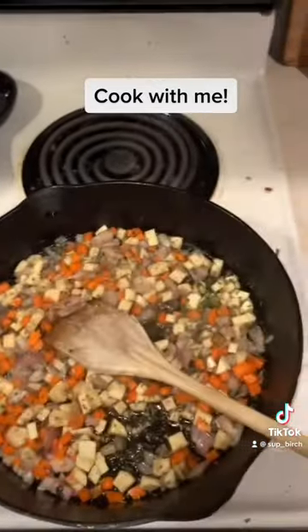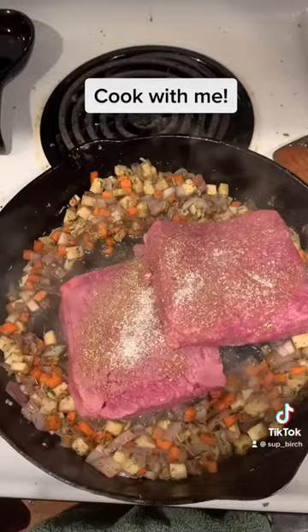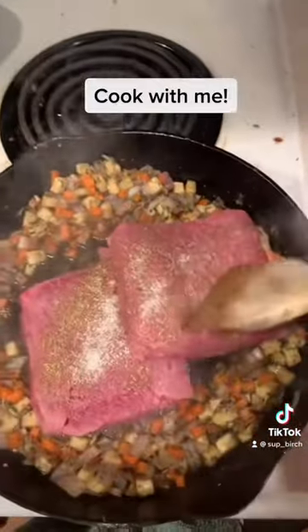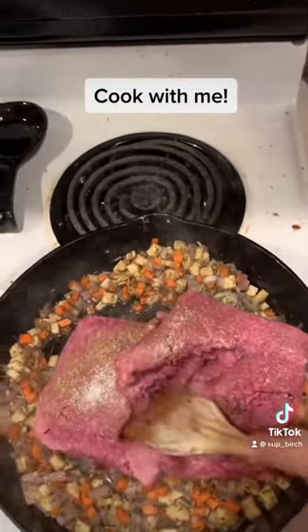I have two pounds of bison here. I got my bison in and I'm going to break it up and brown it and mix it with all the veggies.